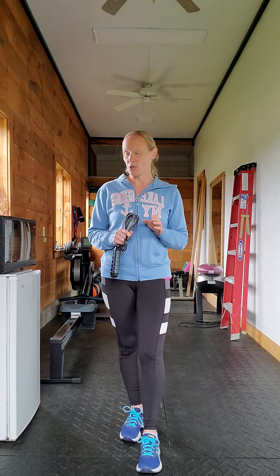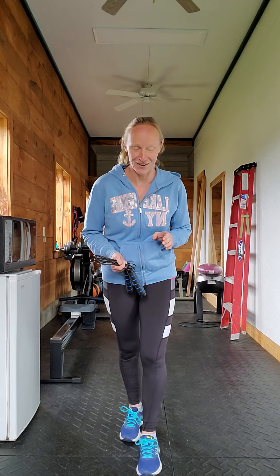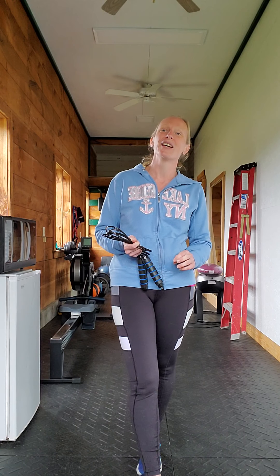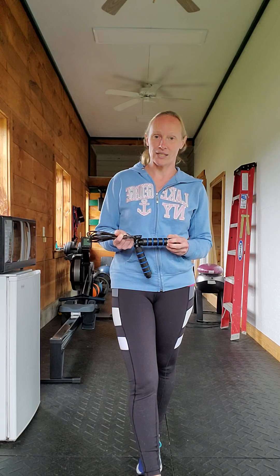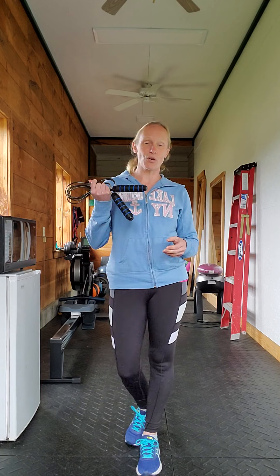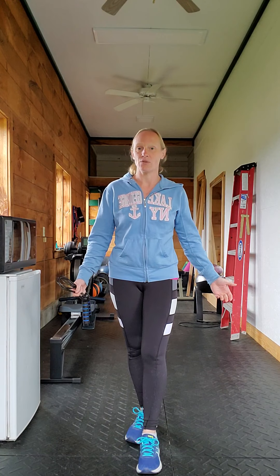And I realized how flipping hard it is. If you haven't jumped rope since you were a kid, it is so hard. When I first started, I was amazed at how difficult and exhausting it is. You jump rope for a few minutes and you feel like you've run a mile. It's kind of amazing.